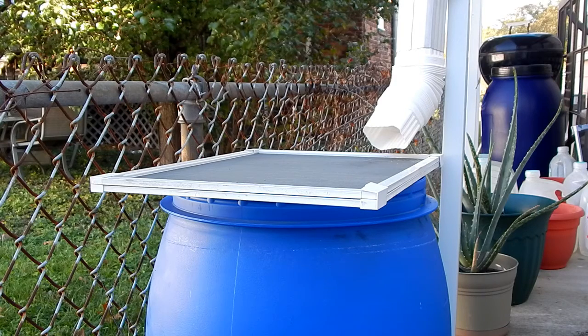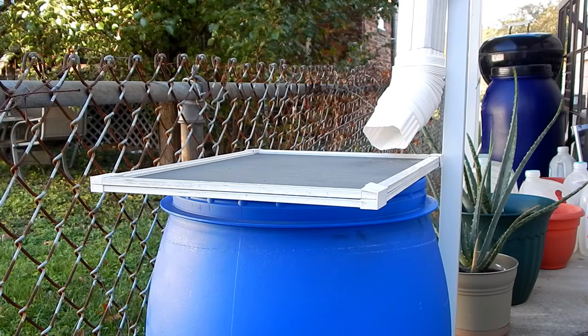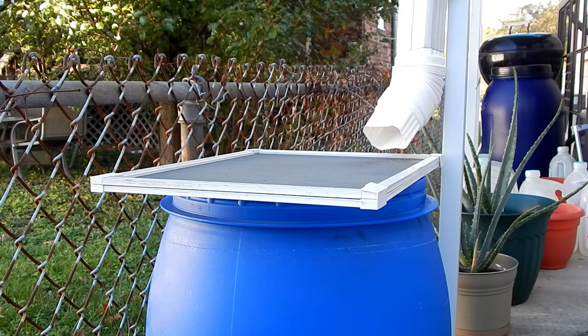Now this is a much more efficient way for me to collect water to water my plants. I wouldn't use this for drinking because it's come off the roof, and obviously I wouldn't use it for cooking if I'm not using it for drinking. But it's rainwater.